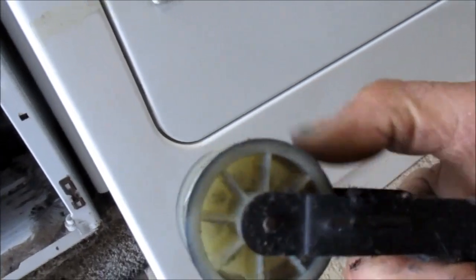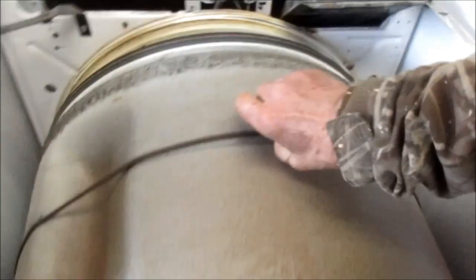We have to take the belt off — let's see if we can get any light on the subject. Basically it wraps around there like so. Here's your idler — idler looks good. I'm going to take the drum out.